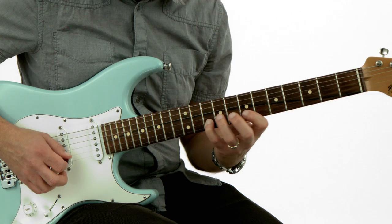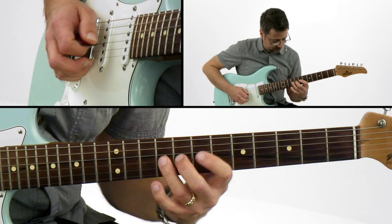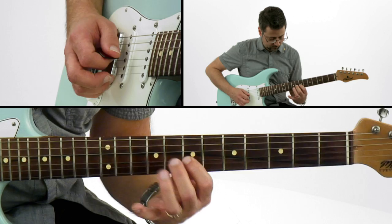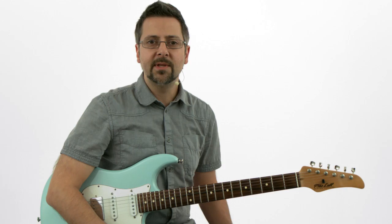In the final section, we'll take a look at four performance studies that use all the concepts we learned in a musical context. We'll kick it off with a two chord vamp in the key of A minor that highlights the Dorian sound. Next we'll get into a simple progression where we'll focus on using chord tones as we alternate between major and minor keys. Then we'll further develop our melodic ideas over a four chord progression. And finally, I'll take you through a B minor jam that emphasizes the harmonic minor scale.